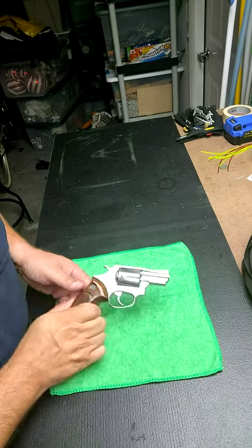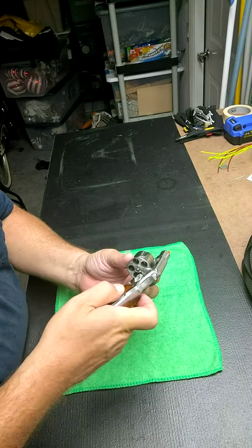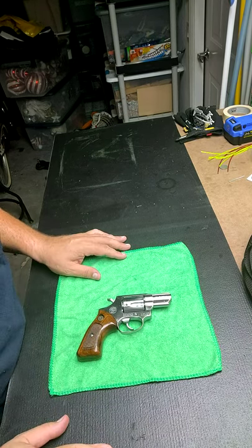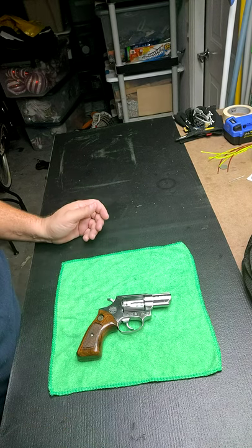As you can see, it's a Taurus .38 Special and it is unloaded. I've already fixed it, so I should have taken this video before I fixed it, but of course I wasn't thinking. So we're going to take it back apart, I'll show you what I found, and we can go from there.